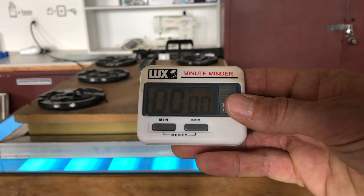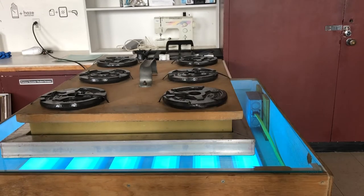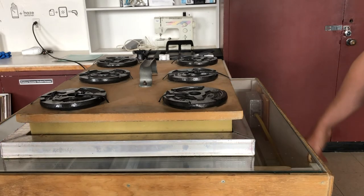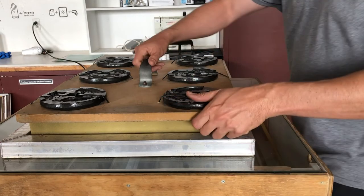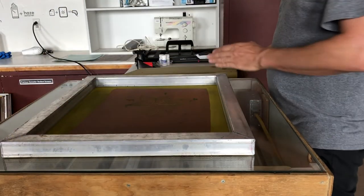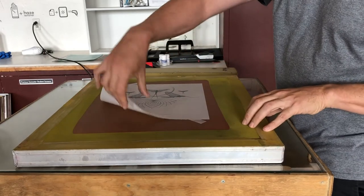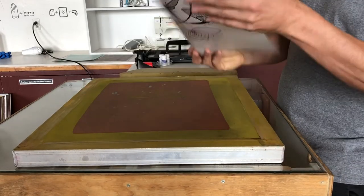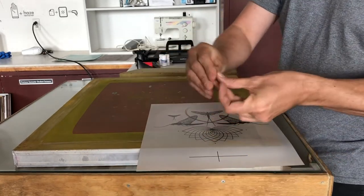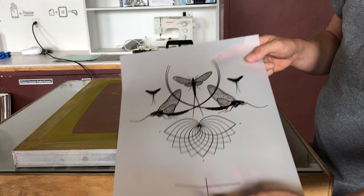After your screen has exposed, you can hit stop and reset on the timer. Go over to the exposure unit and turn off the light. Then you can take the weight off, take the foam out, flip the screen over, and take the tape and film off of the screen. Now that it's exposed, you want to save your film — you're going to need that for aligning it on press.